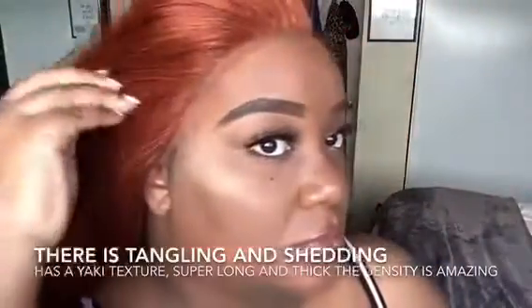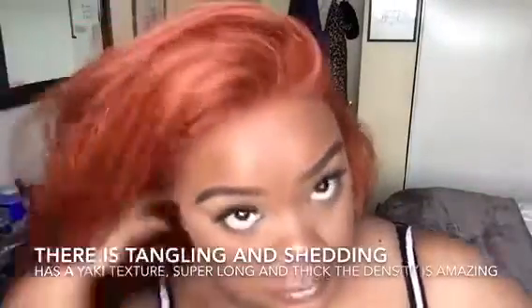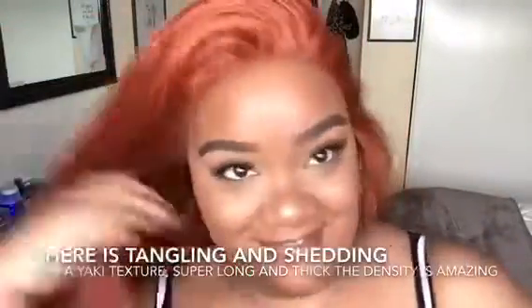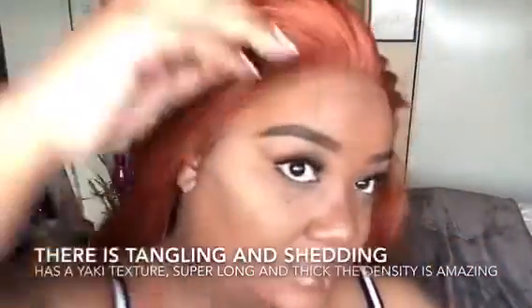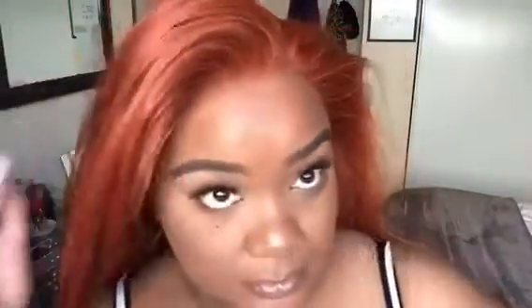It fits perfectly — all you do is adjust the straps in the back and it will fit your head perfect. I definitely recommend this hair. Other than the tangling and the shedding, the hair is beautiful, the color is beautiful, it's super long — but other than that, the color is gorgeous. I glued down both sides and I'm really feeling it — it's blending in.